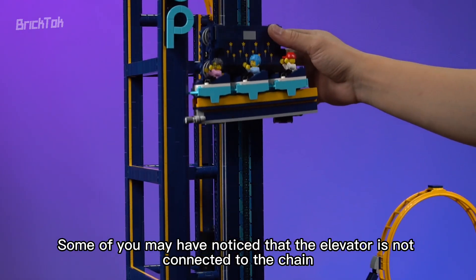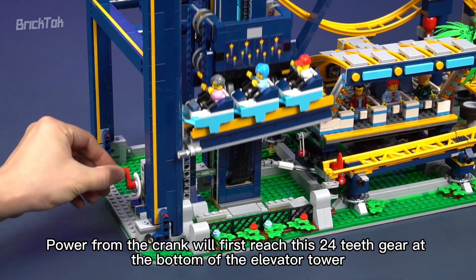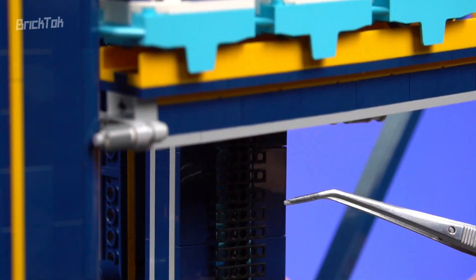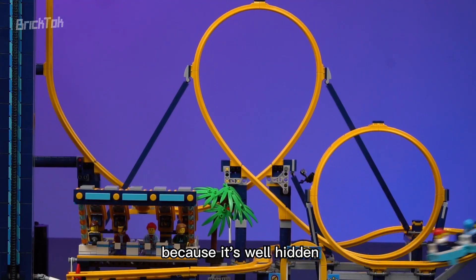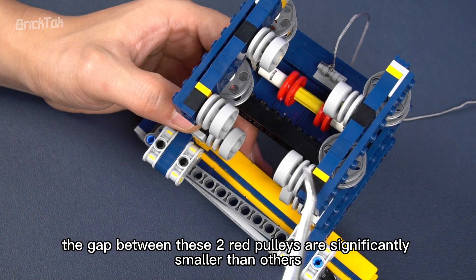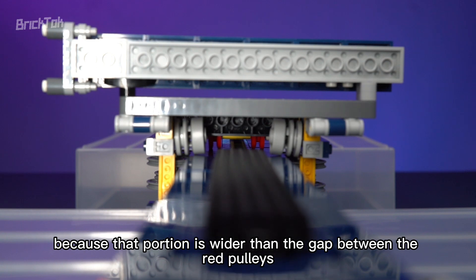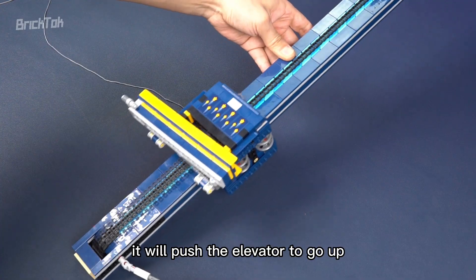The elevator is not connected to the chain, but it's driven by the chain. Power from the crank first reaches a 24-teeth gear at the bottom of the elevator tower, then drives the chain together with another 24-teeth gear at the top. A portion of the chain is wider. Looking inside the elevator, among the pulley sets, the gap between the two red pulleys is significantly smaller than others — and also narrower than the width of the wider section of the chain. When the chain moves up, because that portion is wider than the gap between the red pulleys, it will hold against them. So when you keep cranking, it will push the elevator upward.